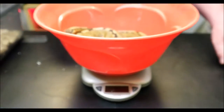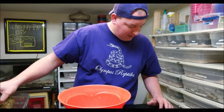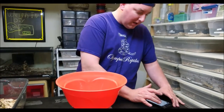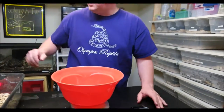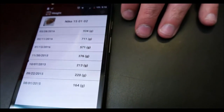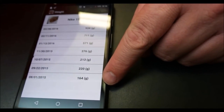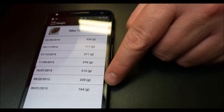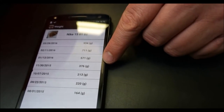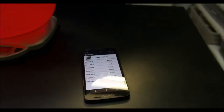934 grams. We track that back through our app where we log everything — we pop in the new weight of 934 and today's date. You can see a nice history of her weight: she was born around 70 grams, we started monitoring at 164 grams, and you can see how it's gone up since August 15th to now. She's done a really great job growing — a wonderful little snake.